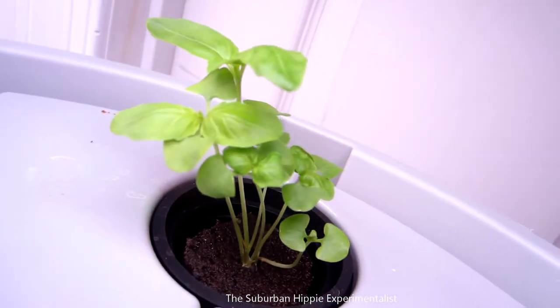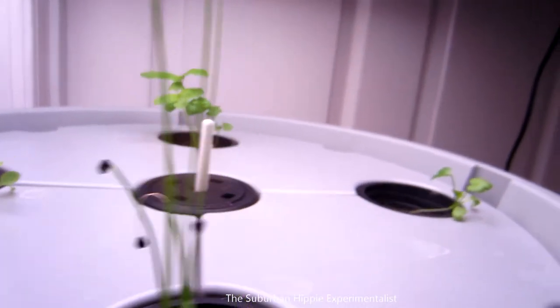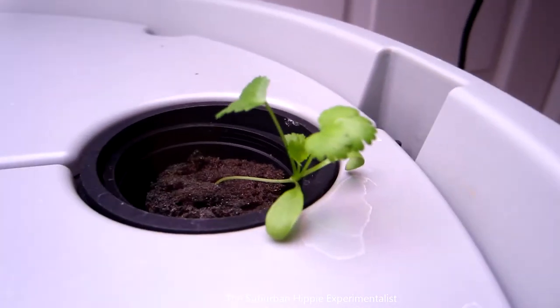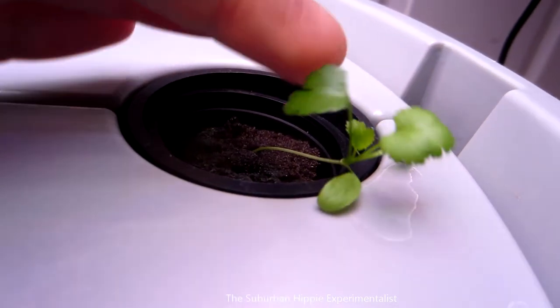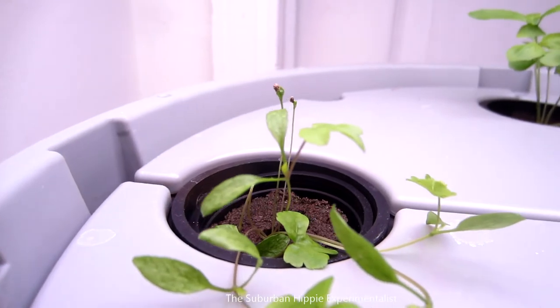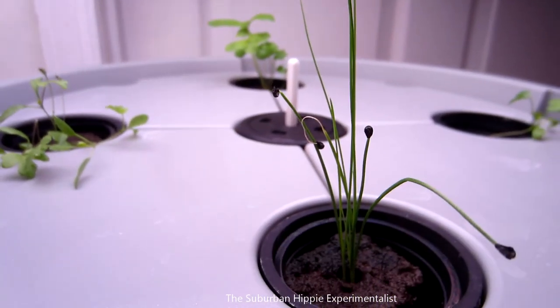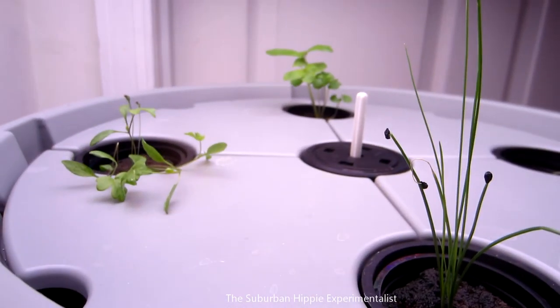This one — Jill thinks maybe this is chives. This plant that I thought might be dead is still okay; it's not really growing like I'd like, but it's okay. This thing over here, whatever it is, is doing okay I guess. I'm very pleased with the basil though. I'm going to change the water out today and we'll check it in two weeks. Thanks for watching.